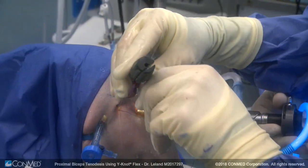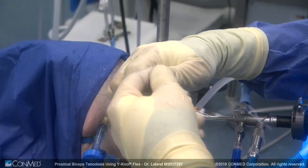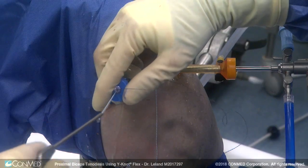The anchor is inserted, the sutures are taken off the handle, the inserter is removed, and the sutures are tensioned. Once tensioned appropriately, we use a ringed grasper to pull one of the limbs out through the anterior portal.